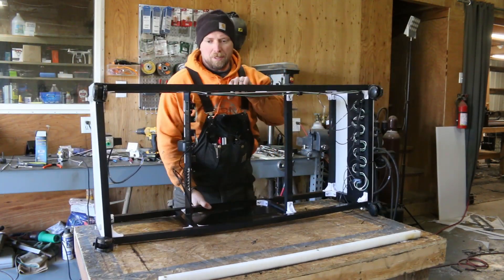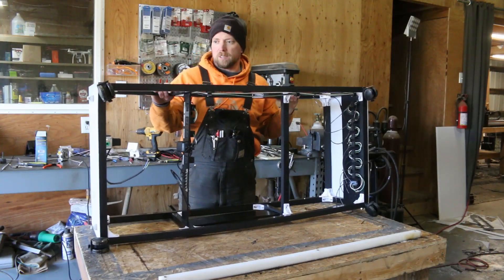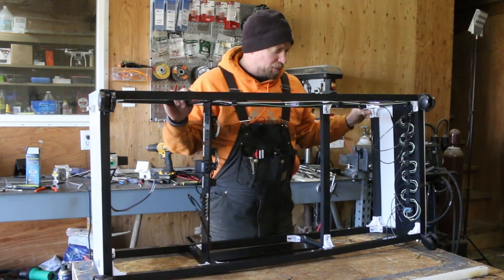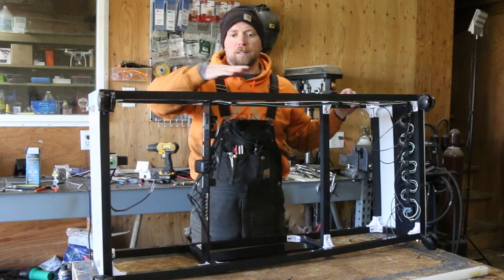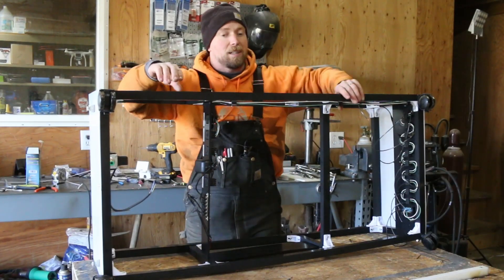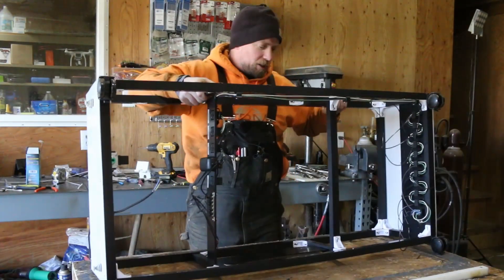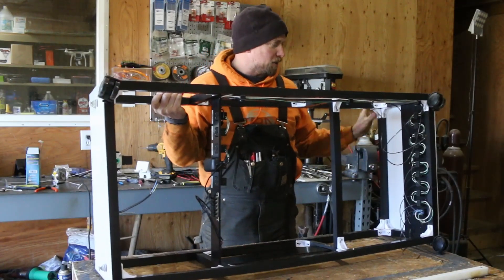One of the things I messed up on — being quite honest — is I didn't do the deflection analysis before I assembled everything, and I should have. I might have lapsed on my licenses, but I should have done it by hand. Honestly, it's just because I haven't done it in a long time so it would take a while to remember how to do everything. But here's what we've got to do: we have deflection here and that's because our corner braces aren't adequate.